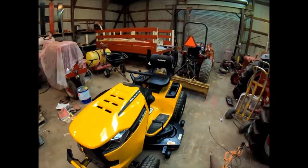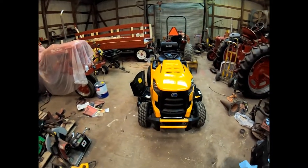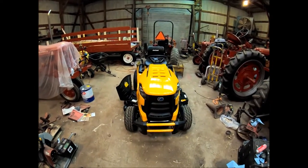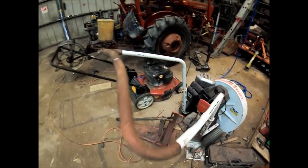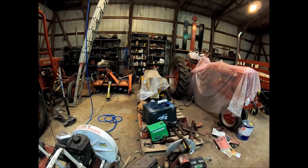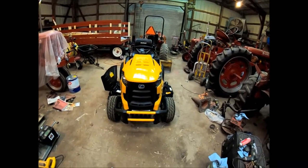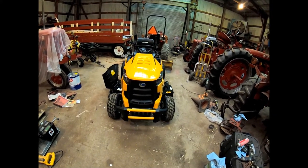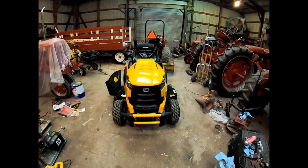I didn't really want the fuel injected engine. I'm a Kohler guy. My two Toros over here are Kohlers, my two push mowers are Kohlers. And of course that's Briggs and Stratton over there. My 1961 Cub Cadet as well. But the way I wanted it, there was no way to get a Kohler on it.